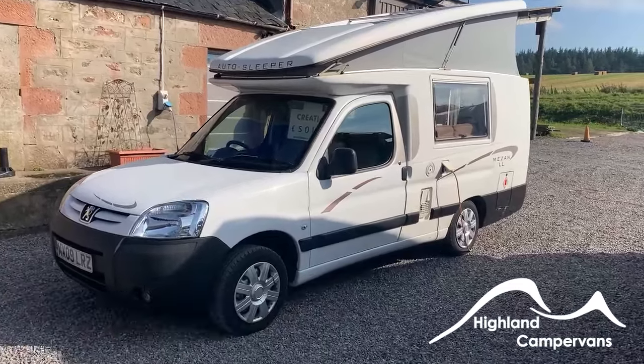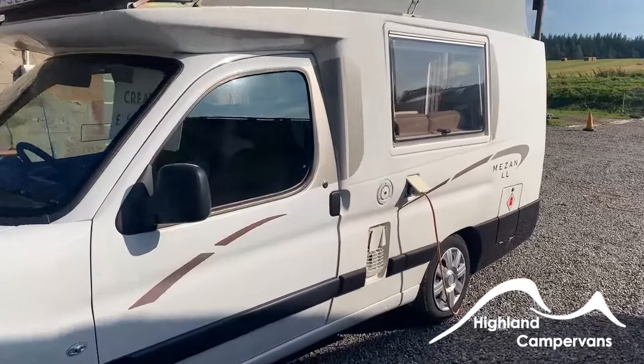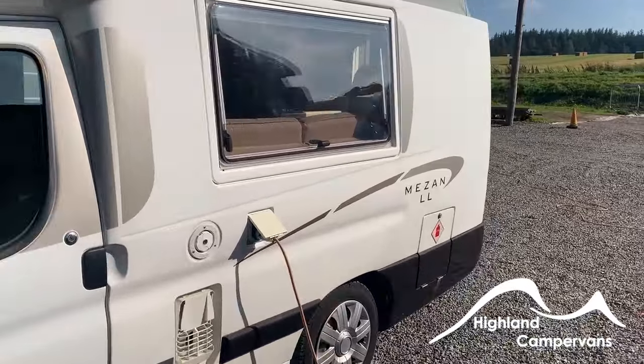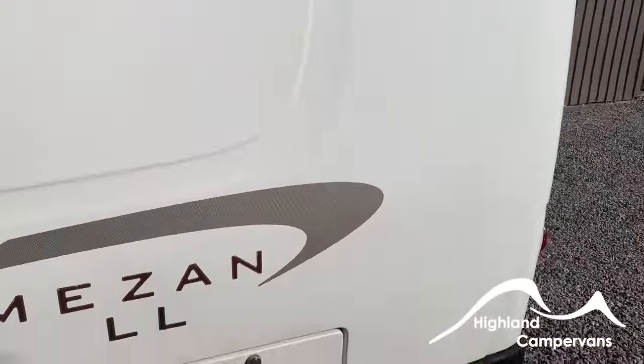Hello and welcome to the handover video for your Auto Sleeper Mazan. We'll go around the exterior of the vehicle to begin with, and then when we get back round to the back door we will go into the interior.